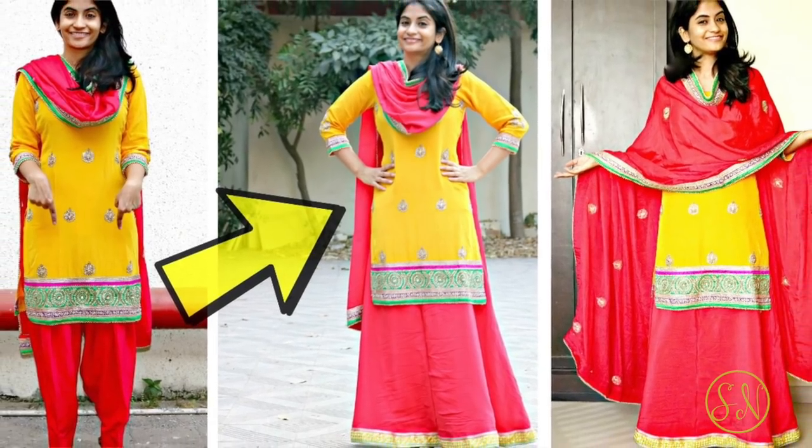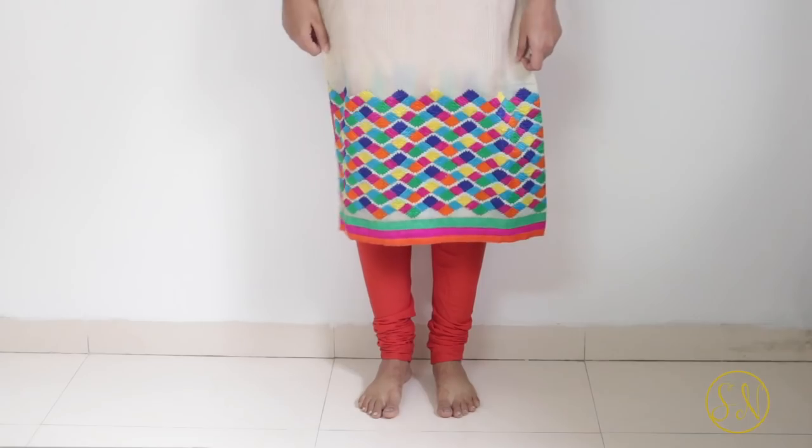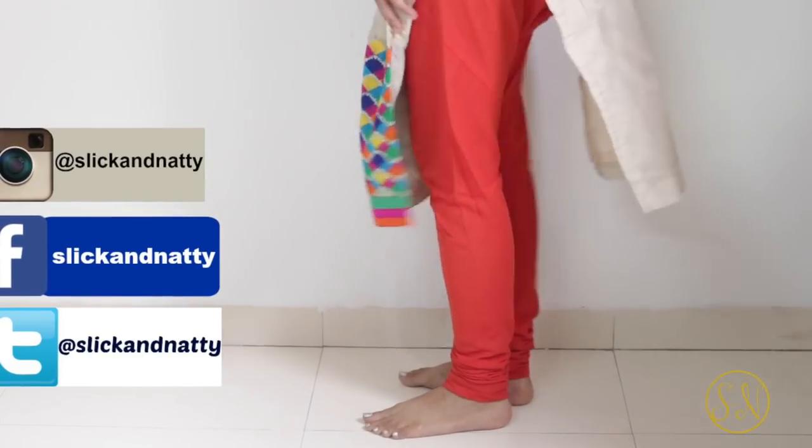Hi guys, Ishpreet here. Welcome back to Slick and Natty. Long time back I had made a video on how you can reuse your salwaars and convert these into lehengas. Since then I've been getting many requests to make a video on an idea to reuse old chudidar pants, or chudidar pajamas as we call these.